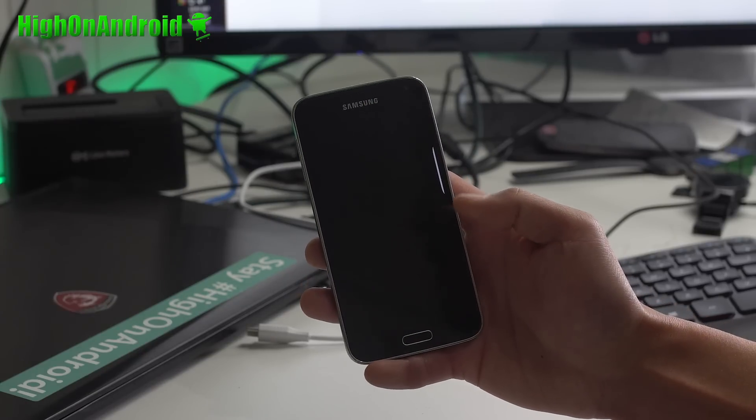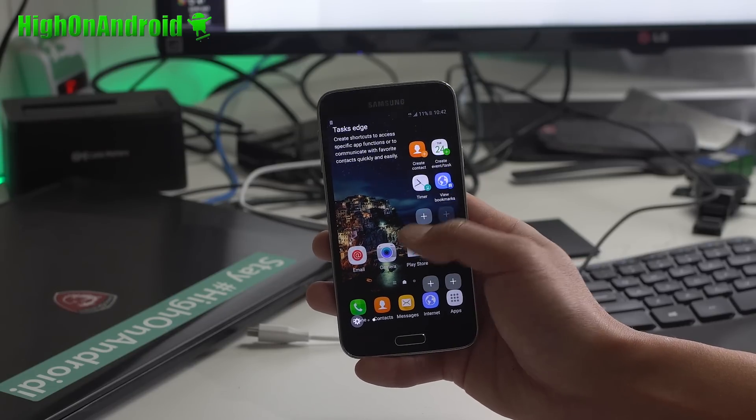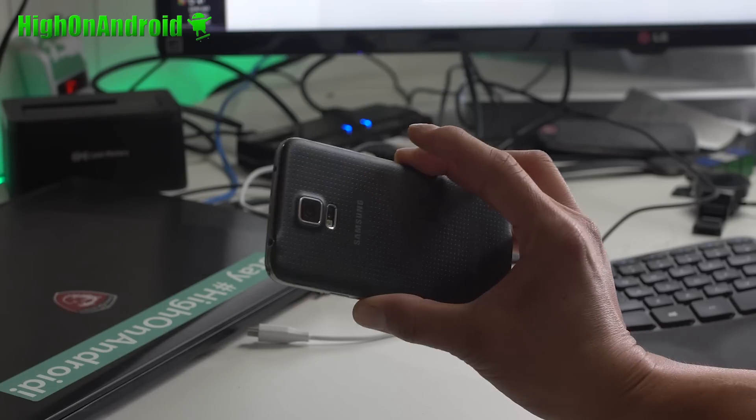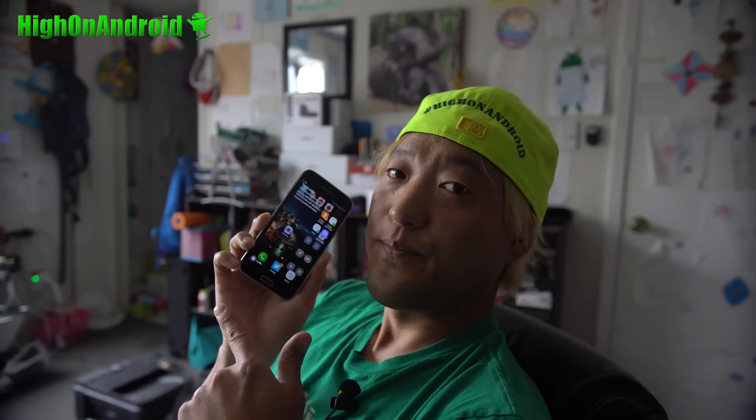Go ahead and log in and you should have S7 Edge. Thanks guys for watching this video — now you can turn your Galaxy S5 into an S7 Edge. Enjoy all of the new software features — well, almost all. I should have an update when always-on screen works and fingerprint works. But otherwise, it's a pretty solid ROM. Really like it. Try it out and do let me know what you think. And as always, stay on Android.